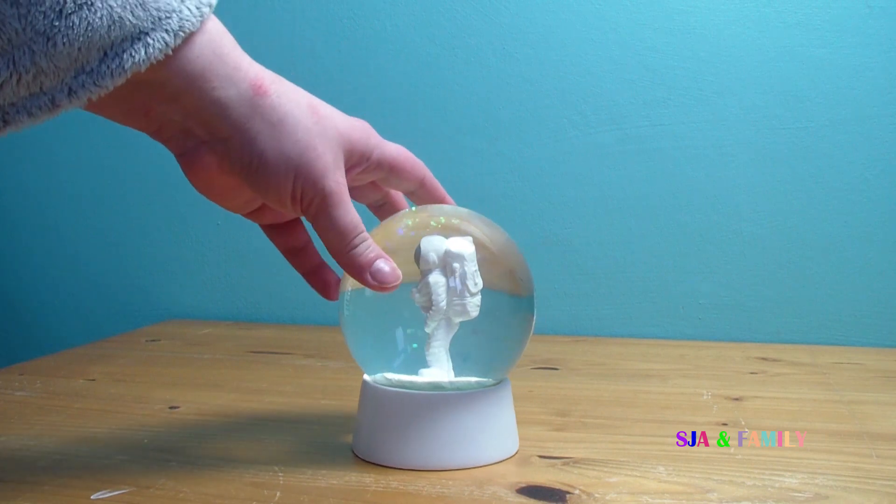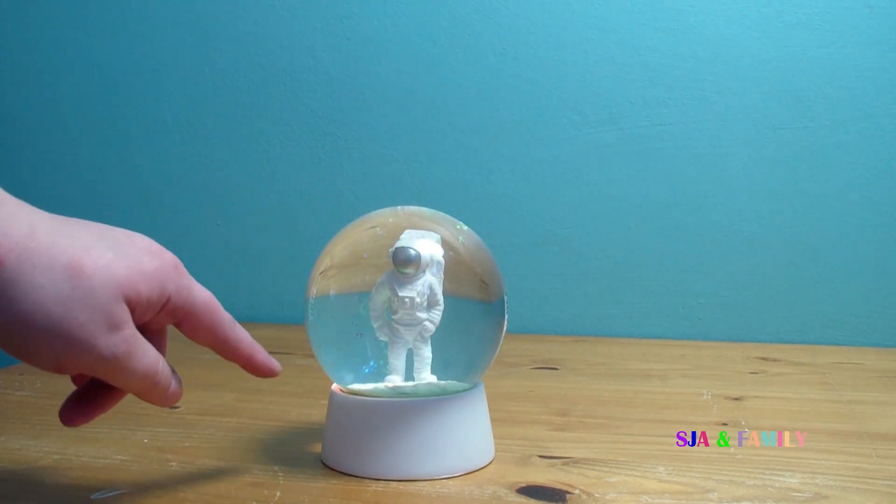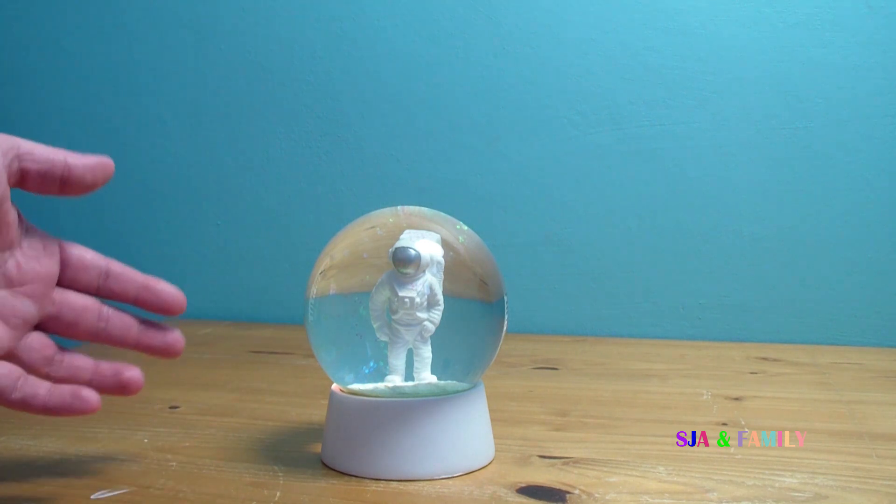So as you can see, I've got the astronaut in the middle. It's a really, really good astronaut. It's got quite a few creases and lines. It does look like an astronaut.